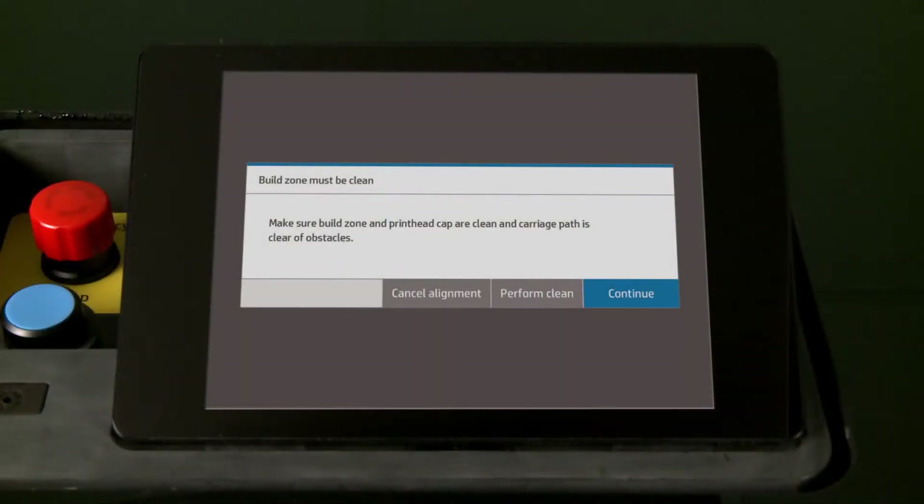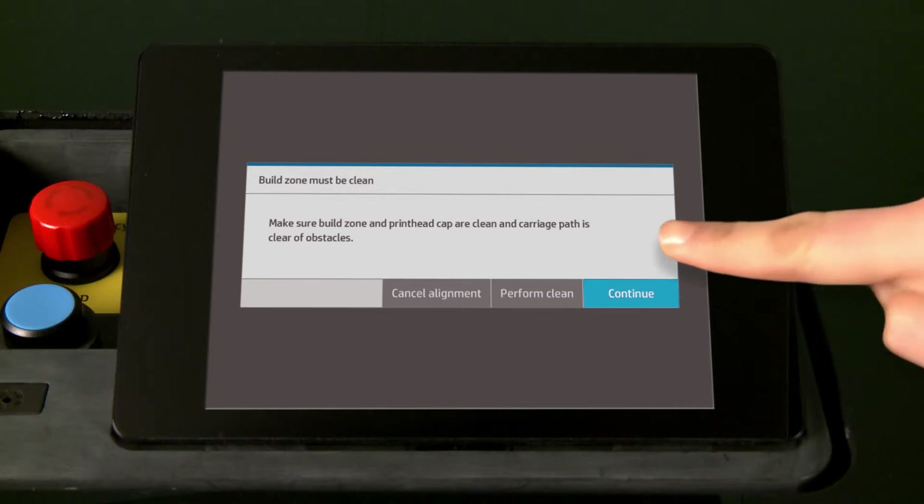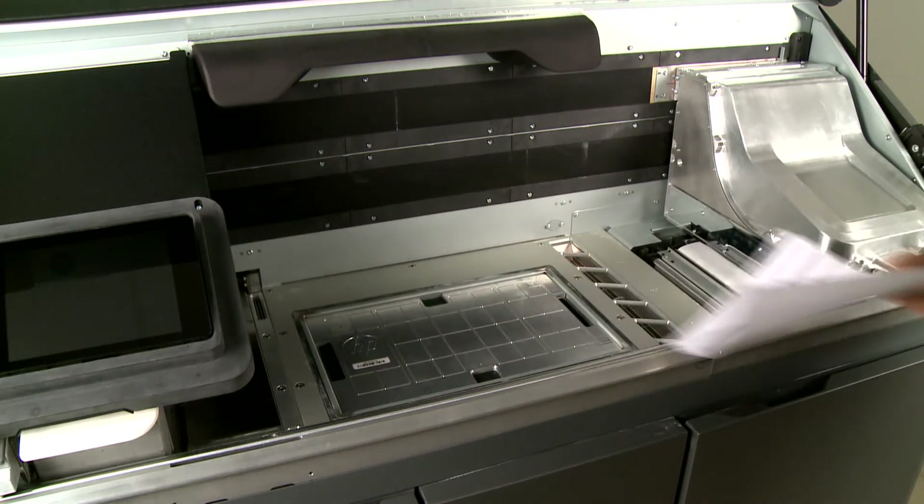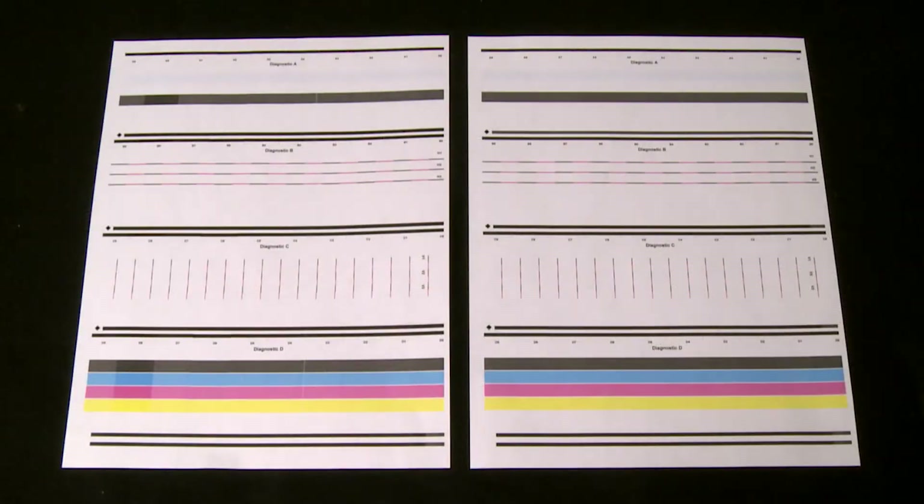Close the top cover and touch Continue on the front panel to print a test page. Open the top cover and remove the test page. Check the printed diagnostic page.